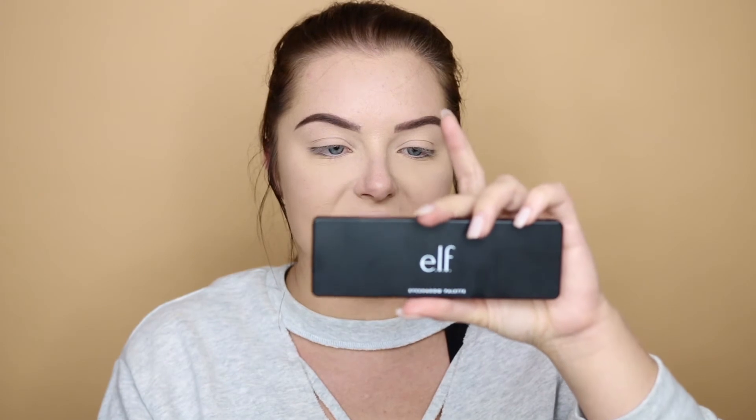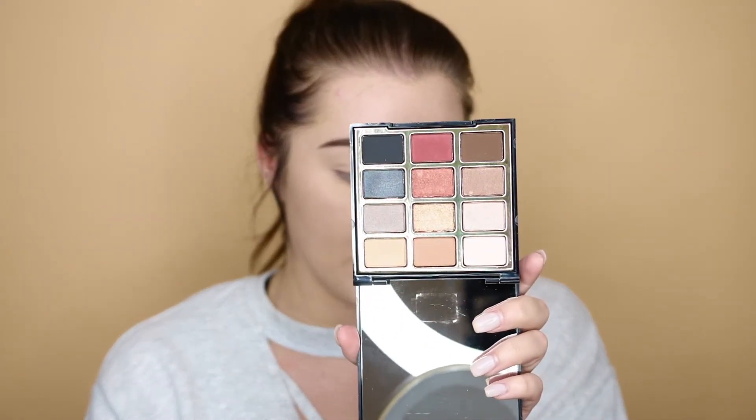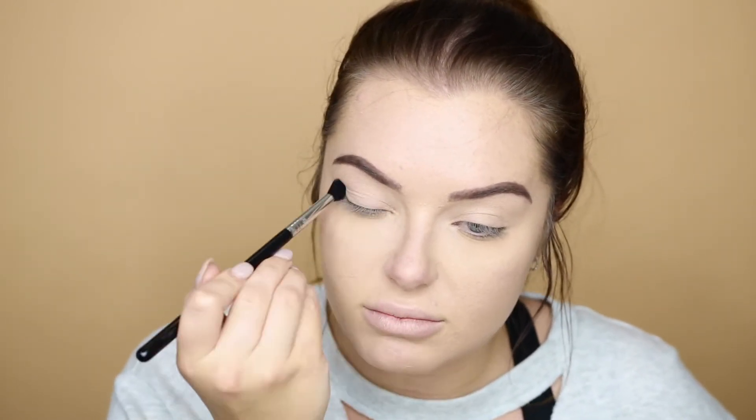Now for eyes — I primed my lids with just concealer, which always works best for me. I'm using the ELF Smoky Eyeshadow Palette, which has basically any neutral color you'd want, and the pigment is really good especially for drugstore. I'm also using the Milani Bold Obsessions palette in number 02 — it's gorgeous. I'm starting with the second shade, which is more of an orangey creamsicle color, and sweeping it all over the lid with a Sigma E38 brush.